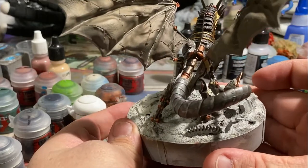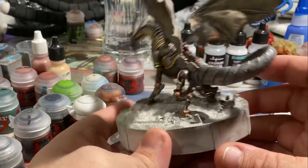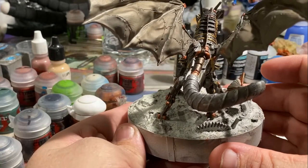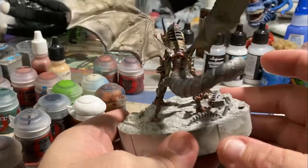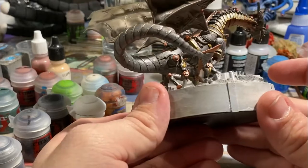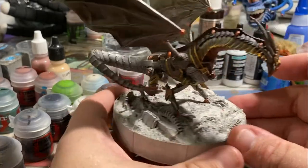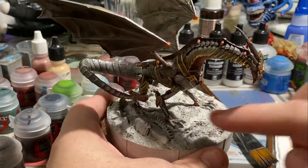And at the end of the day, it's his model, and I wanted to make sure he was happy. So a lot of the work initially gets done with various different contrast paints to kind of change these different pieces of fabric into different colors. And then a few of the scraps that were brown end up getting translated all the way over to a purple tone, using various bits of Xerius Purple.